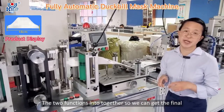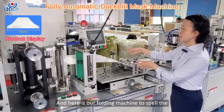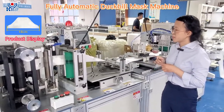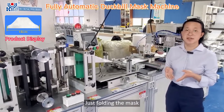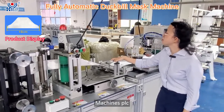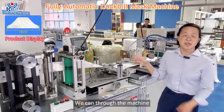With the pad printing and punching functions combined, we get the final products. Here is our loading section, which stacks and collects the finished mask pieces and fabrics together, completing the mask output.